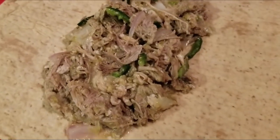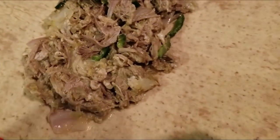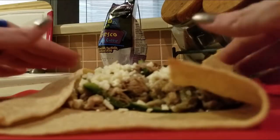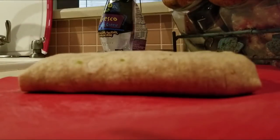All right, the meat is laid out. From here you can do whatever you want — I'm going to use the rest of my queso fresco and just kind of spread it across. Then we'll just roll it up like you would a regular burrito, and it'll go into a preheated pan with some bacon drippings.